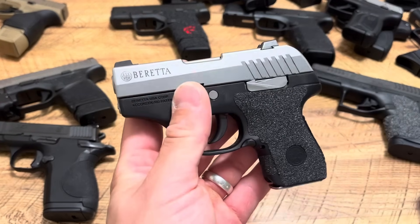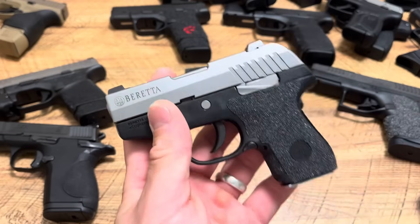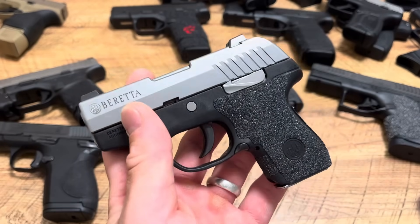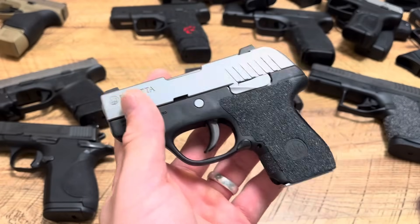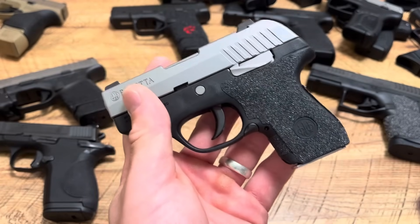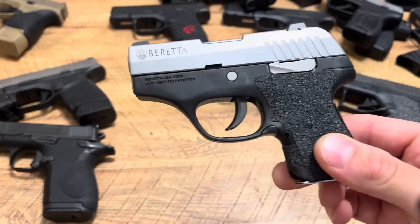What I'm learning about this year is that this is going to be my year of malfunctions — my year of issues with firearms, my year of sending firearms back for repair. I've already had the Glock 28 have issues, the Mechanic Meta MC9 has had issues, and now my Beretta Pico.